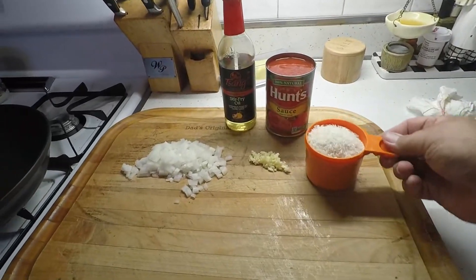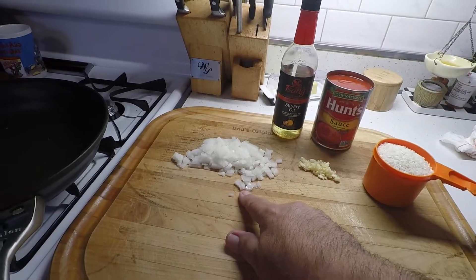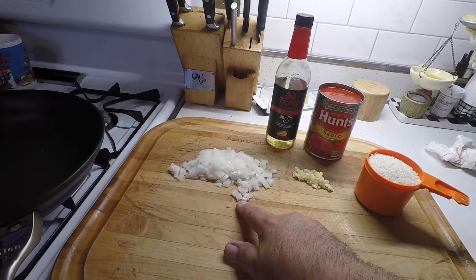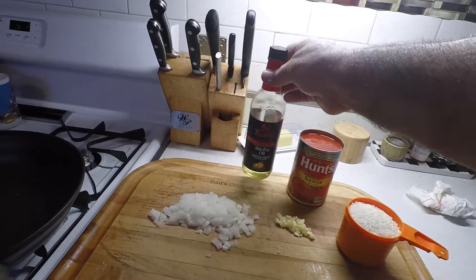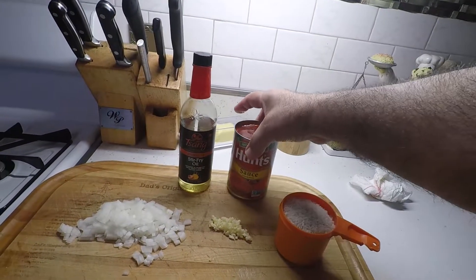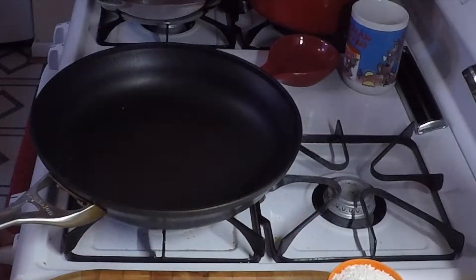Hey everybody, Mike Chavez here. Today I'm going to do some basic Spanish rice, very simple recipe, kind of like my mom used to do it. Real simple, few ingredients: a cup of long grain rice, about a tablespoon of garlic, about a half a cup of chopped onion, Stang's stir fry oil, and a small can of tomato sauce.